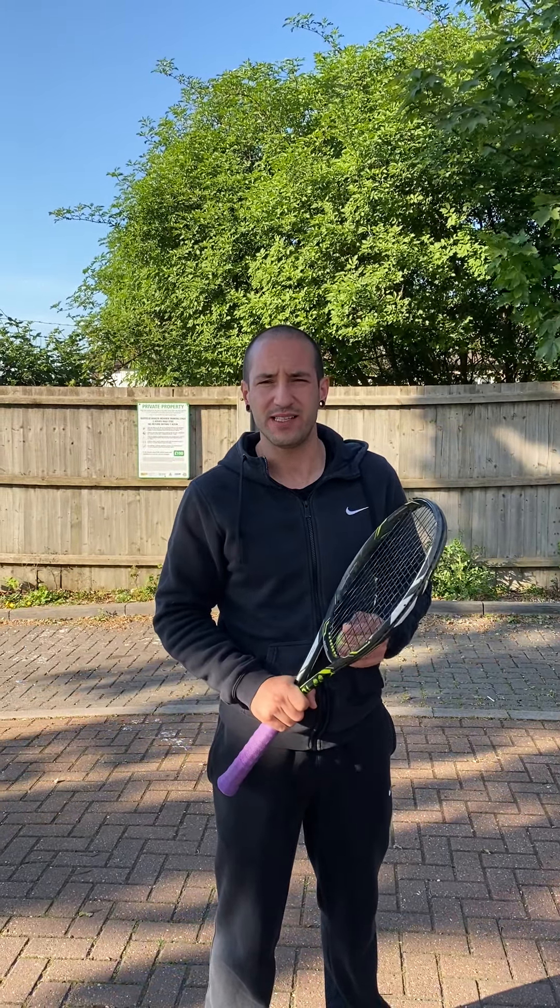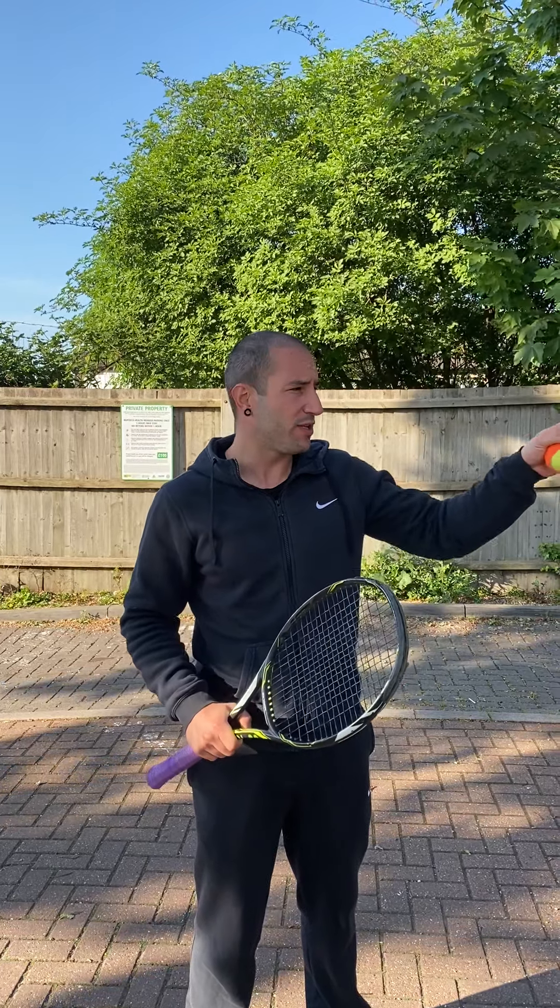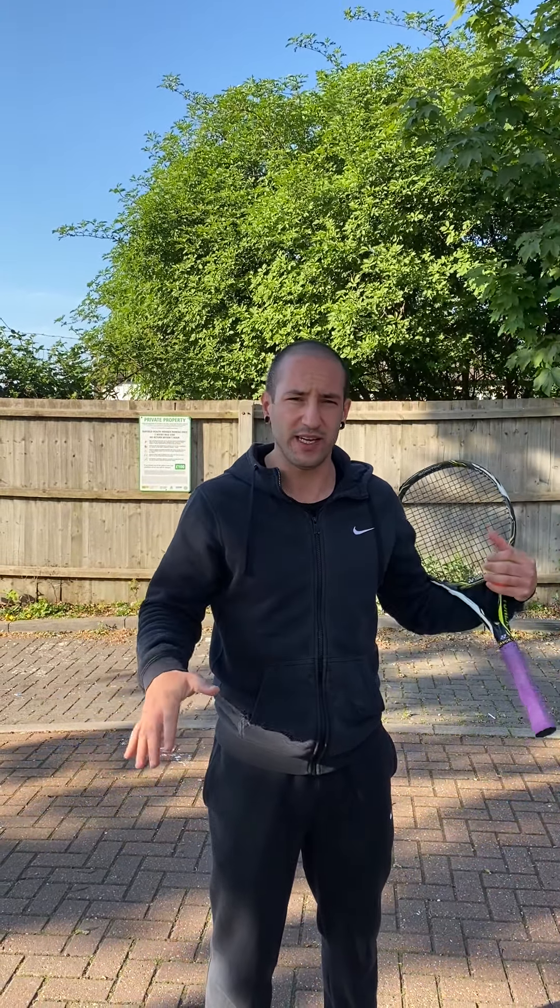Hello everyone, how are you doing? So today I'm going to do the forehand again but we're going to go to the next step. The next step is we're gonna use a ball and I'm gonna do it against a wall. Obviously this is gonna be a bit difficult because if you don't have a wall near you, you cannot do it. But let's say you're on the street and you find a wall where you can hit without disturbing anyone.